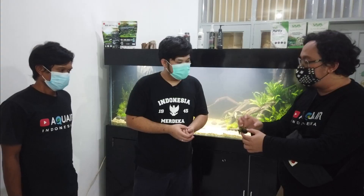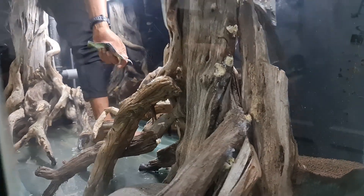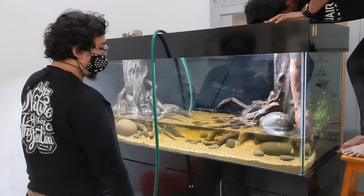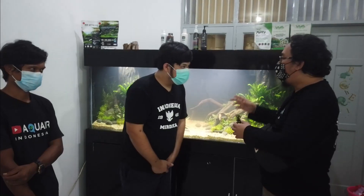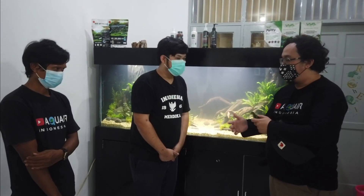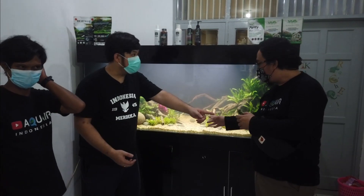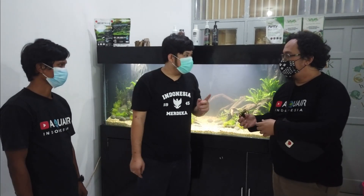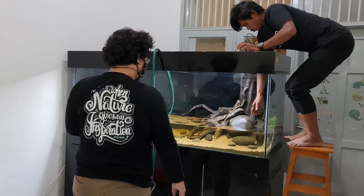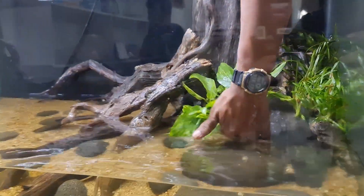Dan dikasih langsung dengan soilnya — pakai mocha soil. Kemudian langsung ditancapkan. Jadi lebih praktis. Kalau biasanya kita pakai pinset ditusuk satu-satu ke dalam. Kenapa juga wabi kusa? Selain masalah kepraktisannya, karena ini adalah tank diskus nanti. Diskus itu adalah ikan siklid. Siklid itu punya kebiasaan behavior yaitu gali-gali pasir. Nanti keangkat kalau enteng — keangkat kalau namanya wabi kusa. Jadi ini bisa diterapkan di tank cana juga, karena cana itu juga gali-gali. Tetap risiko tetap ada, tapi bisa dikurangi dengan cara seperti ini.